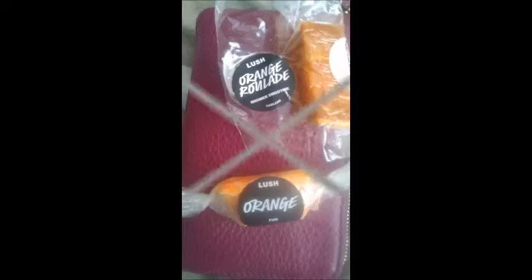Dawns and Divas, the Orange Fun features grapefruit oil and lemon oil. And the Orange Roulade features neroli oil, organic almond oil, and fresh orange juice.